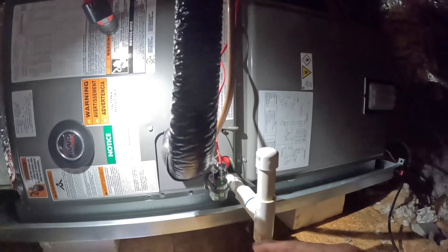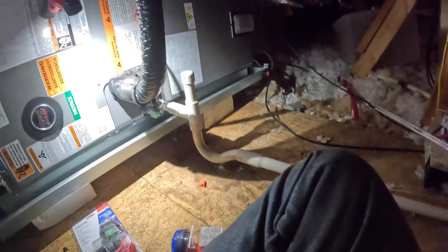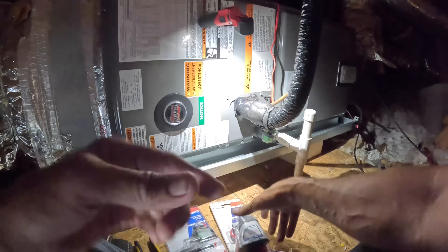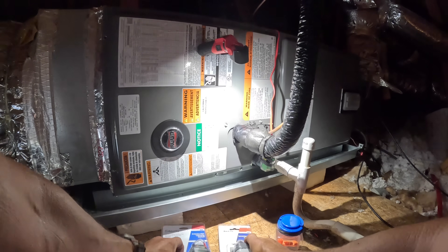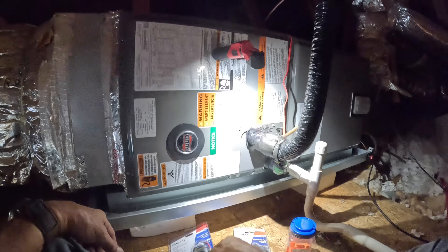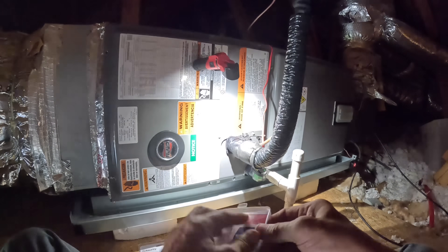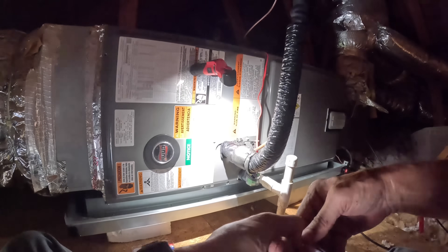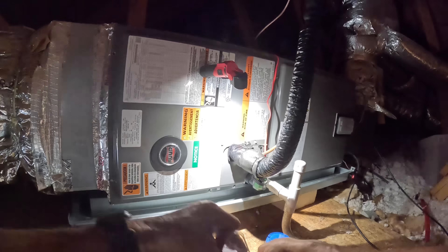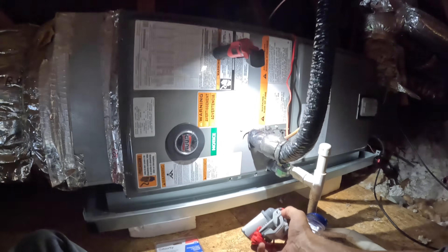I'm up here on a new install. We have our safety switch right here, but the emergency drain pan, if you look, does not have a safety on it. So I'm trying to decide which one I'm going to put on it. I could put on this one or this — I kind of want to — and this is the BG-101. It is more made for drain pans.